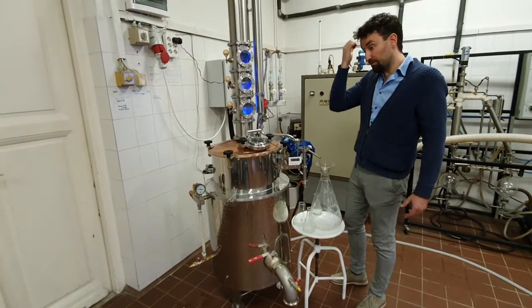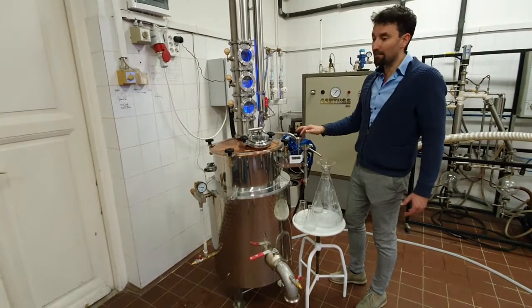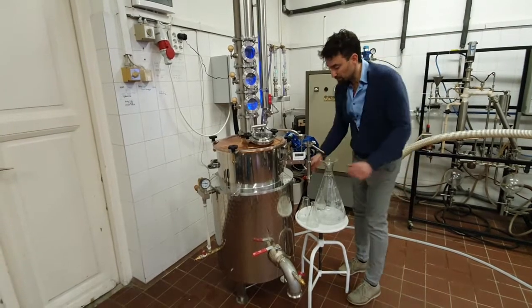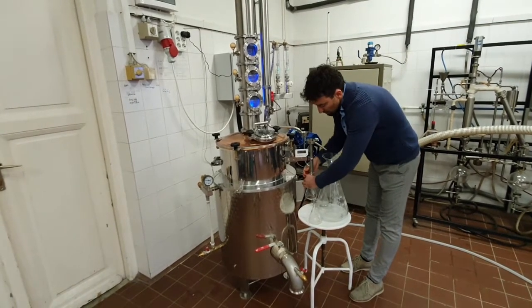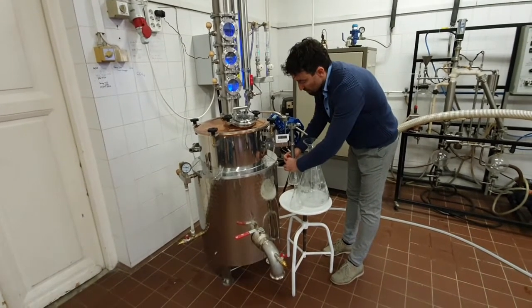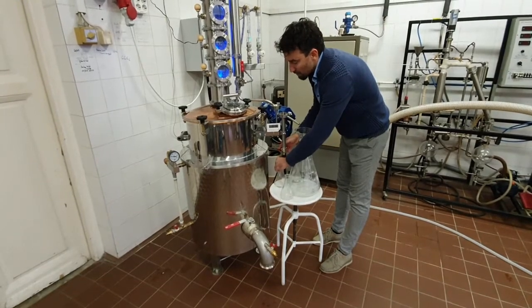We check the system again: heating is at 4 kilowatts, deflagmeter flow rate is between 30 to 40 liters per hour, final condenser flow rate is between 20 to 30 liters per hour. The thermometer of the final condenser should stay between 40 to 60 degrees Celsius during the whole distillation.